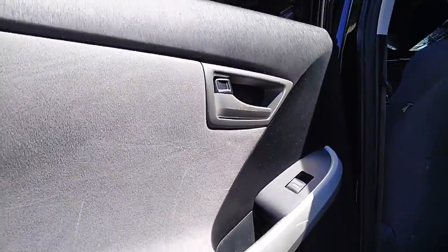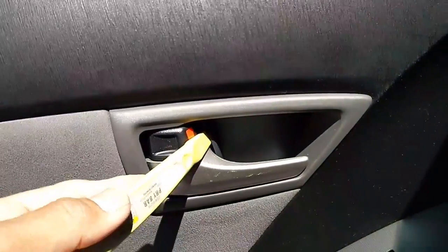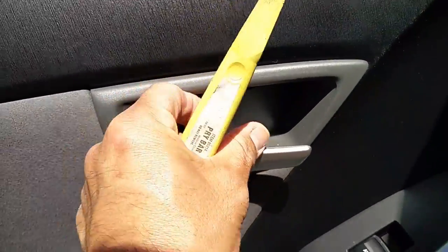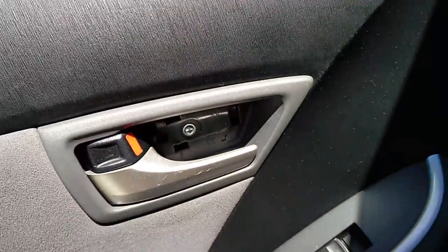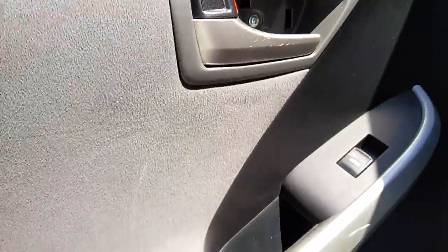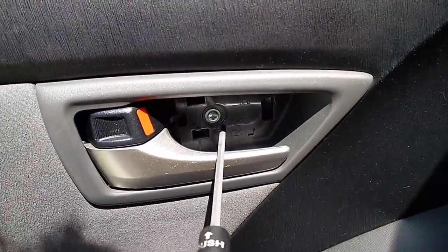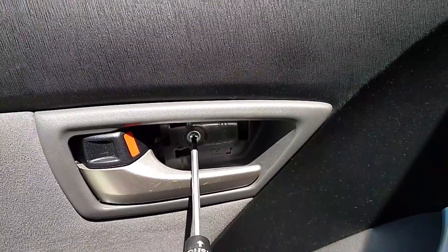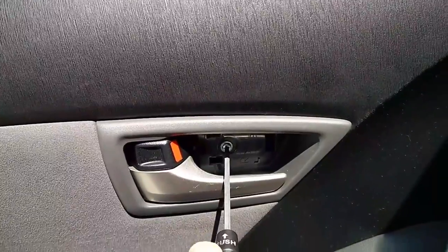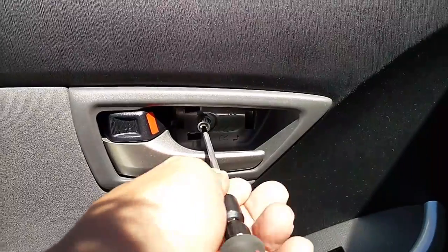First, get behind the handle and use your pry tool to pry off this little plastic cover — it's just clips holding it, so it's pretty easy to remove. Behind that cover is a little Phillips screw. Remember: lefty loosey to loosen, righty tighty to tighten. After removing that screw, don't forget there's another screw as well.